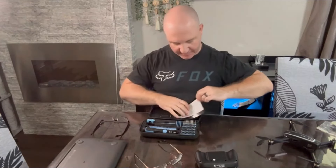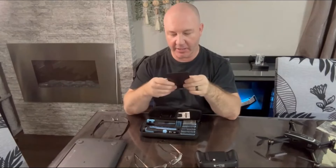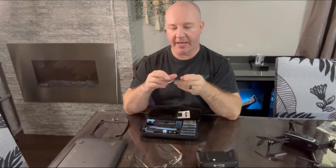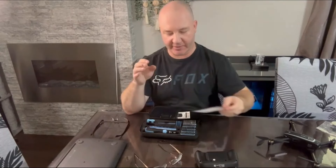It comes with a magnetic screw holder mat that you can lay down when you're disassembling a mobile phone, tablet, or laptop. The screws will stick right to the magnet so you won't lose them and they won't go flying all over the table.